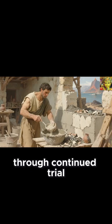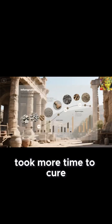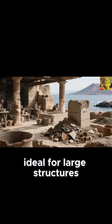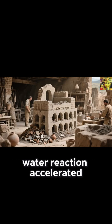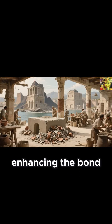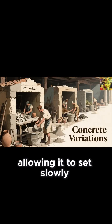Through continued trial and observation, the Romans realized this mixture did not harden as quickly as pure lime, but instead took more time to cure and became far more durable over time, ideal for large structures requiring long-lasting stability. They also noticed that the heat generated from the lime-water reaction accelerated certain chemical processes with the ash, enhancing the bond. They would pour the mixture into wooden or stone molds to form columns and walls, allowing it to set slowly.